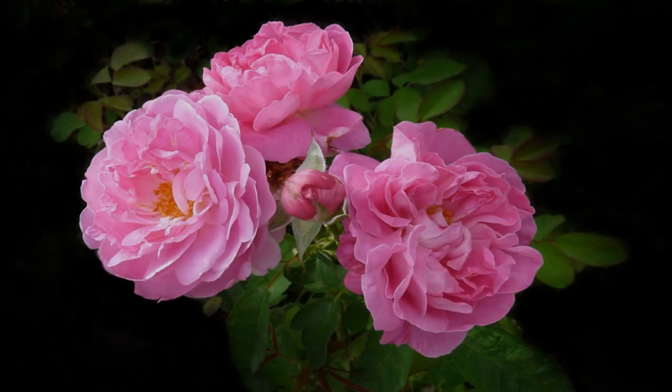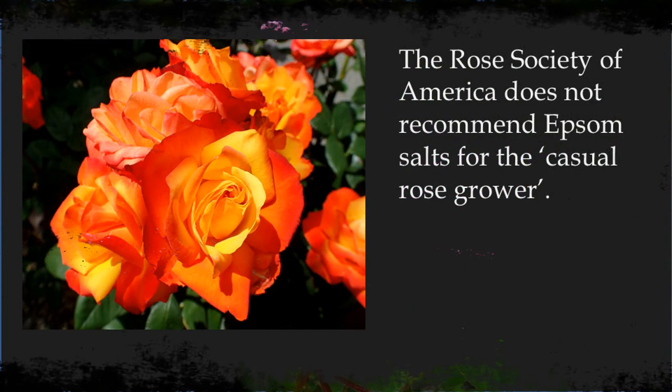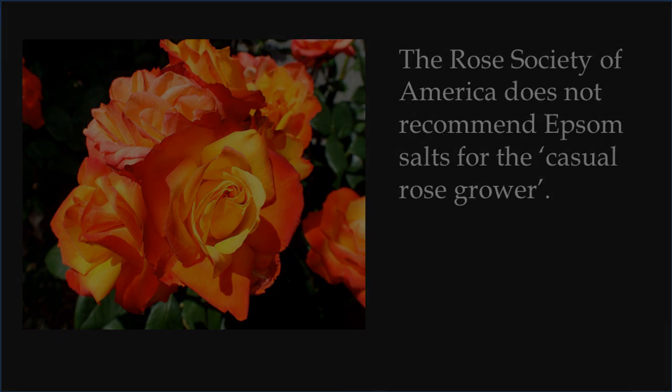People who grow roses come up with all kinds of myths about taking care of their plants. Epsom salts is one of their favorite soil additives — it should be added at planting time and yearly as part of the regular fertilizing routine. But none of this is necessary. The American Rose Society, a group that knows a thing or two about growing roses, does not recommend the use of Epsom salts for the casual gardener. It's simply not needed.